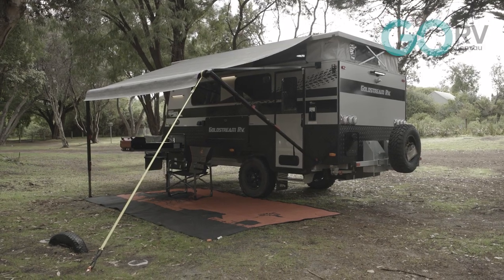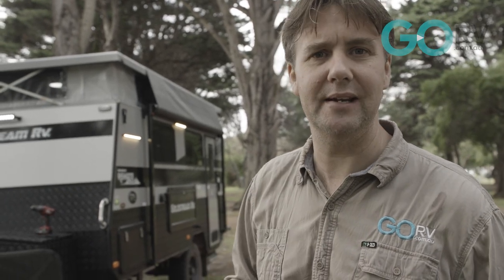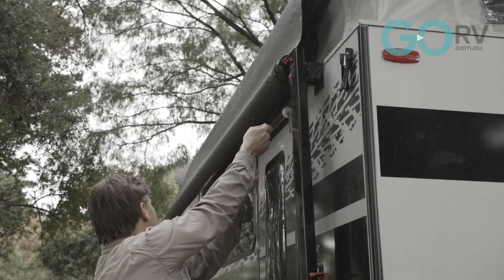You can leave one leg attached to the van to give you a nice walk-through to the front of the van. But I'll show you what I mean — let's open up this awning and check it out.